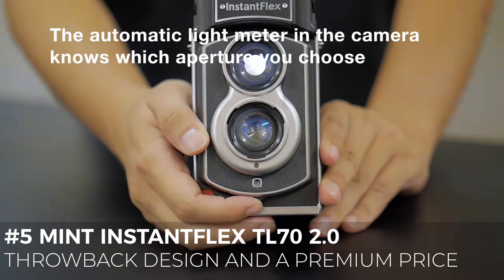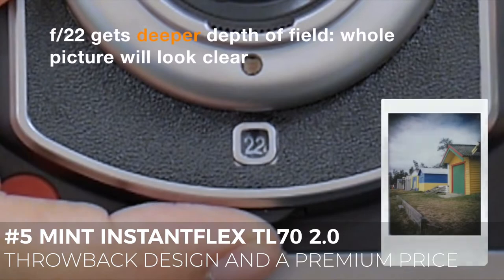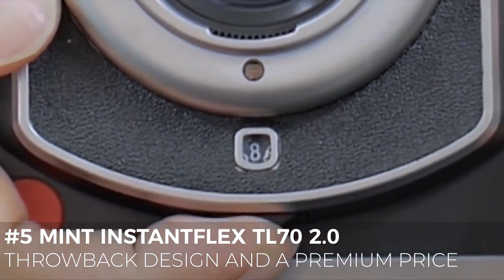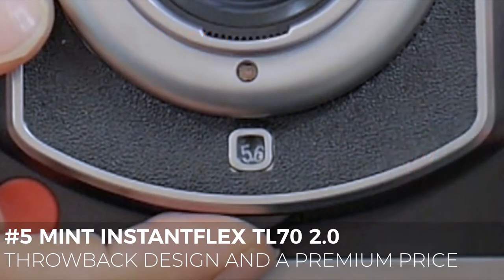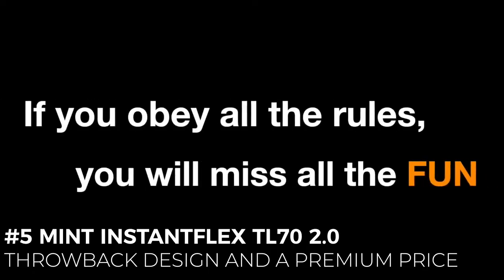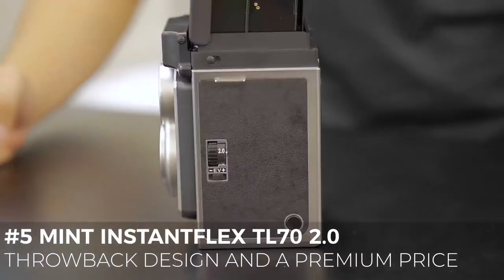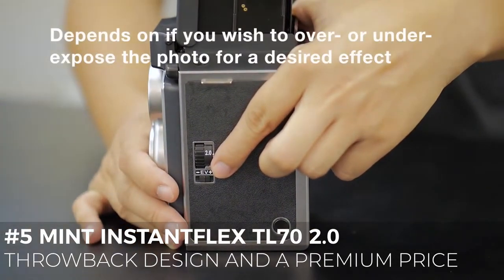This updated version 2.0 offers a brighter viewfinder than version 1.0 and there is also a flip-out focus magnifier. The shutter button is located on the front, which takes getting used to. It's powered by AA batteries, which should provide juice for at least 5 packs of film — from our experience, approximately 50 shots. To sum up, this camera is worth every penny and for those wanting a fully manual instant camera, the TL70 2.0 is the best option.